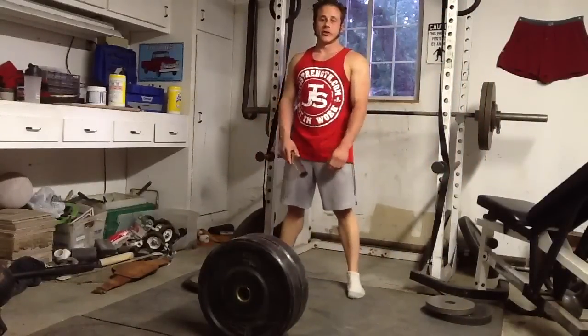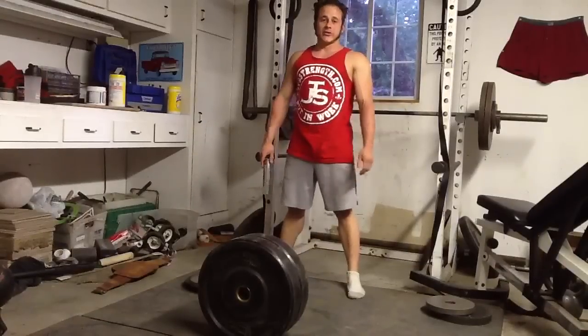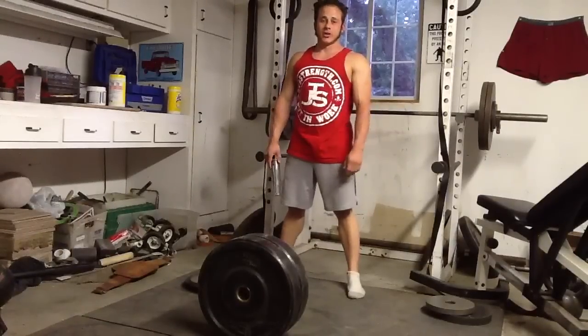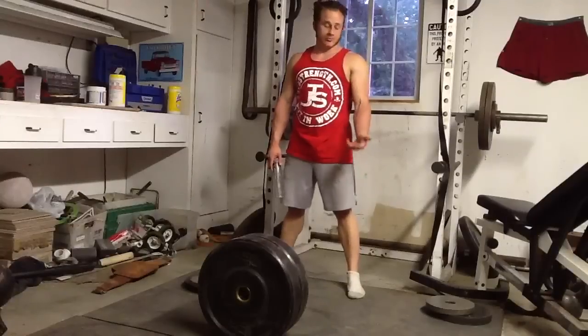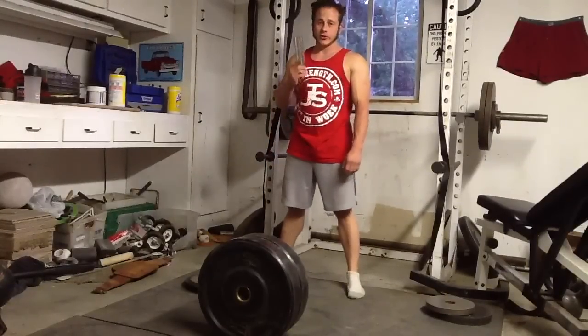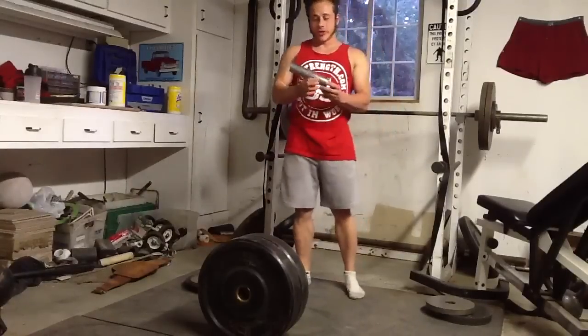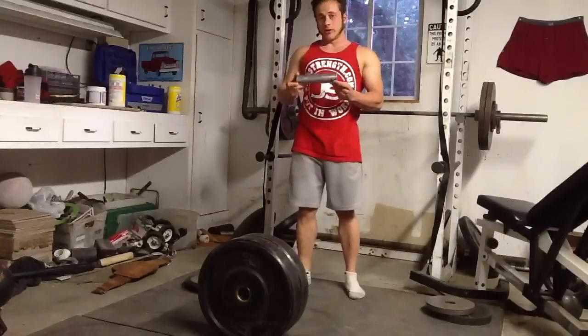This is one of my favorite assistance exercises for training atlas stones in a normal gym, when you don't have access to stones or they're a pain to get out and set up. This is also a good assistance exercise even if you do have stones, because it's really helped me with my grip. Basically just take a loading pin or the end of a barbell.